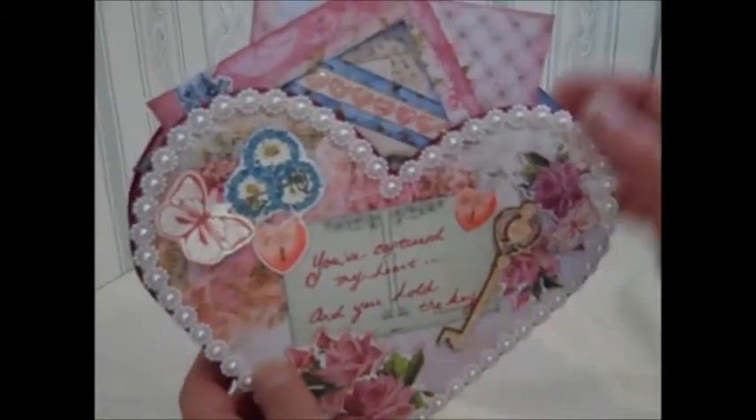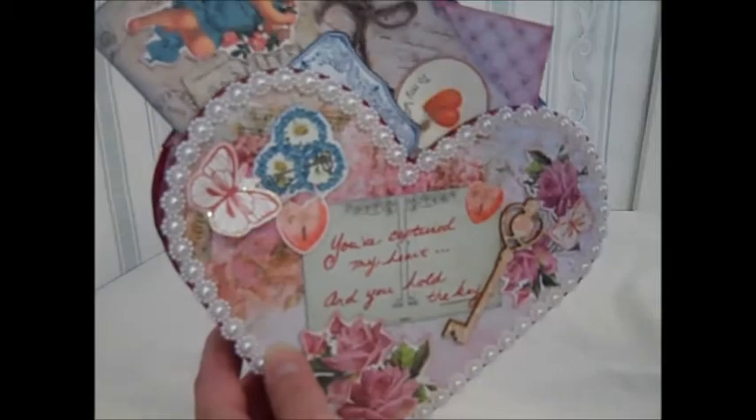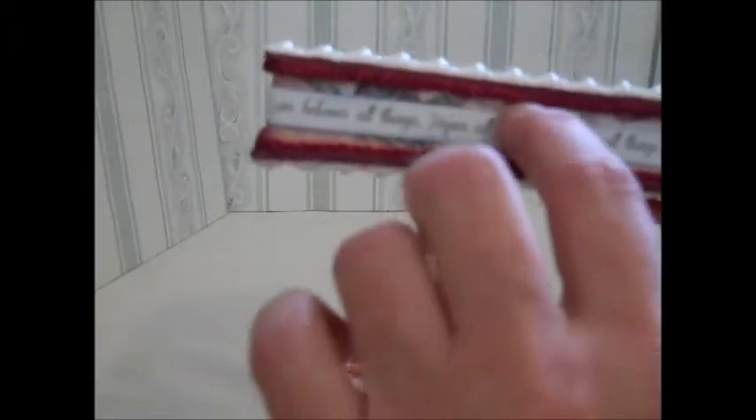Inside, I did coupons — each coupon is in its own envelope. This actually came from the sticker sheet as well. It's very pretty, and I've added the paper back in here. This is just trim on the edges of my heart here.